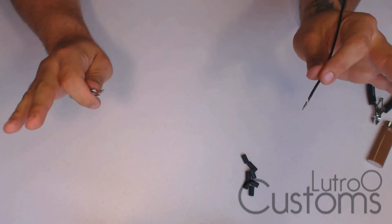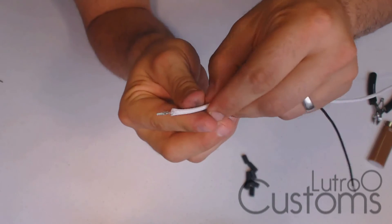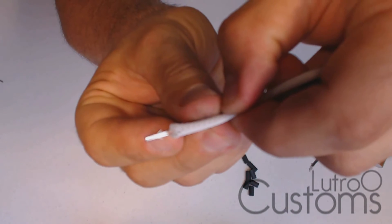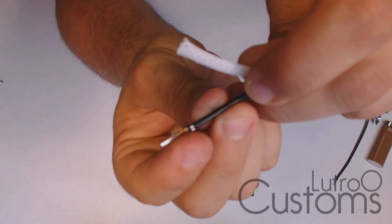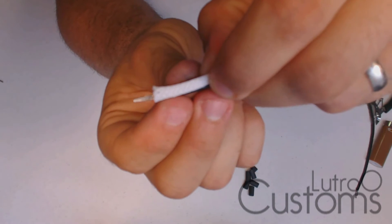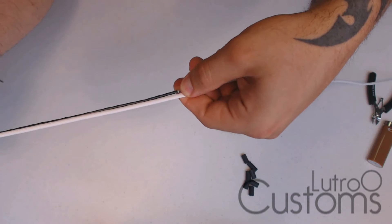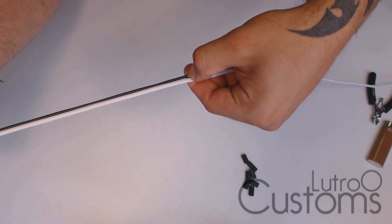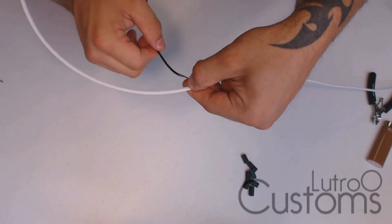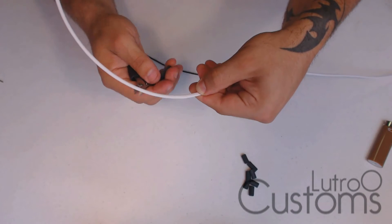To get the sleeve stretched to the right length: take the sleeving, measure it up to the first little pointy prongs that point up. Then without stretching the sleeve, hold it down to the other end — right to where the wire is actually crimped, the first spot where the wire goes into the crimp. Hold your finger there, let the wire drop off, and that is where you cut it.